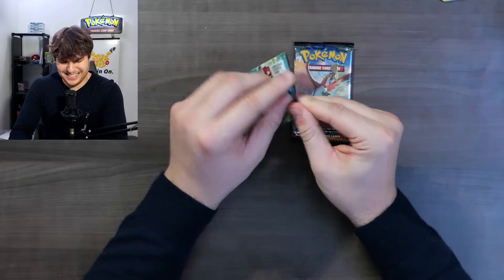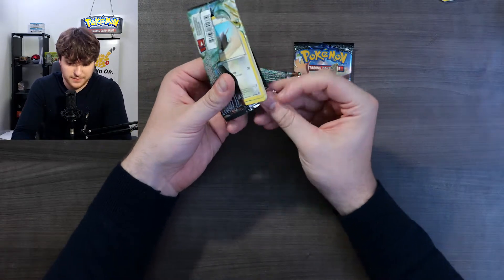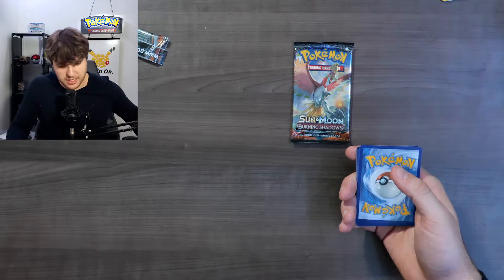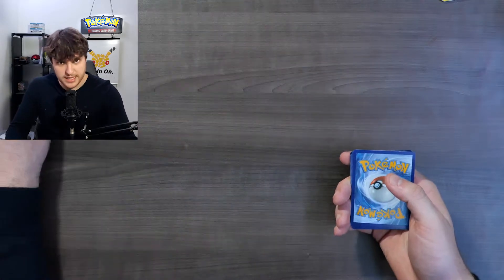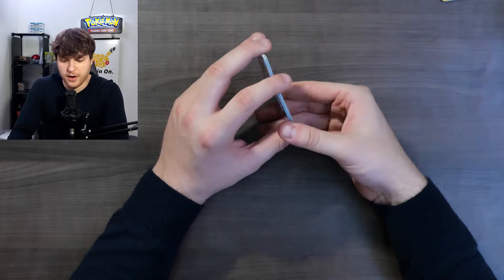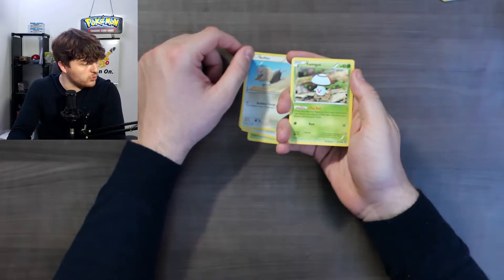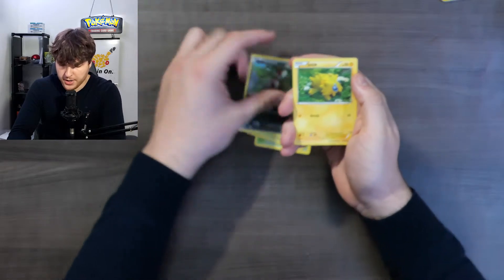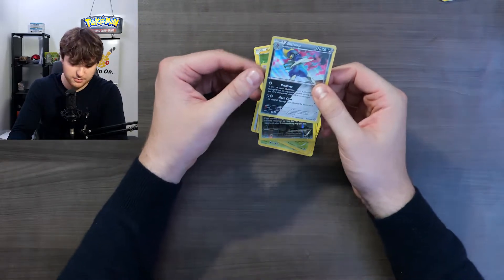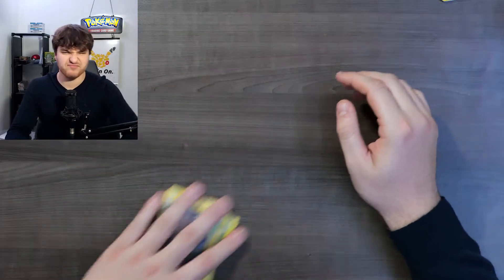Now let's go with the Steam Siege pack. I never actually like Steam Siege, but every time I say Steam Siege is not a good set, I get a good pull out of it. The color doesn't mean much because even if the card is entirely green you can get a secret rare. Just Shield, a Rockruff, Foongus, a Ponyta, a Joltik, a Klinklang - oh this is a cool reverse card - Spiritomb and we got a Bisharp. Actually a good pull for Steam Siege, but I got this on my last video, so I don't really care about this card.